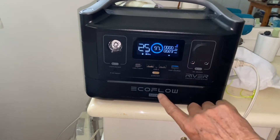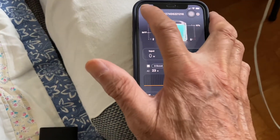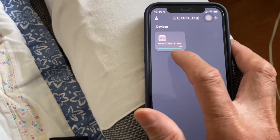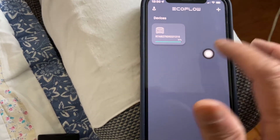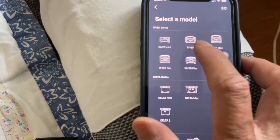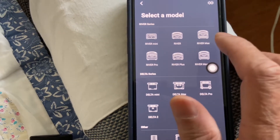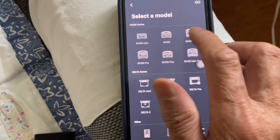Now I'm confident the capacity has been added. I wasn't sure before, because in the app when you turn it on, it still shows the original EcoFlow name. When you press it, it shows 'River' — which is what I had originally without the extra battery.